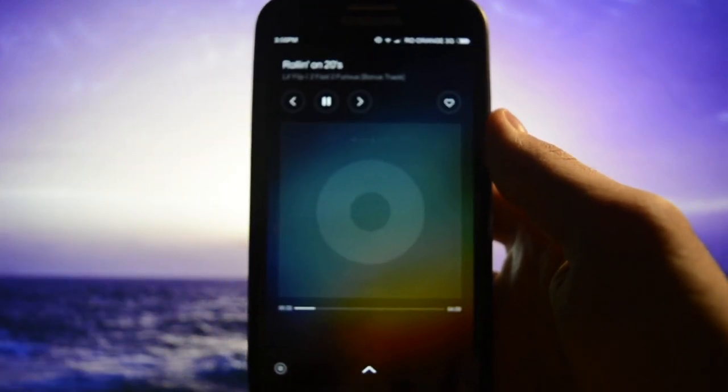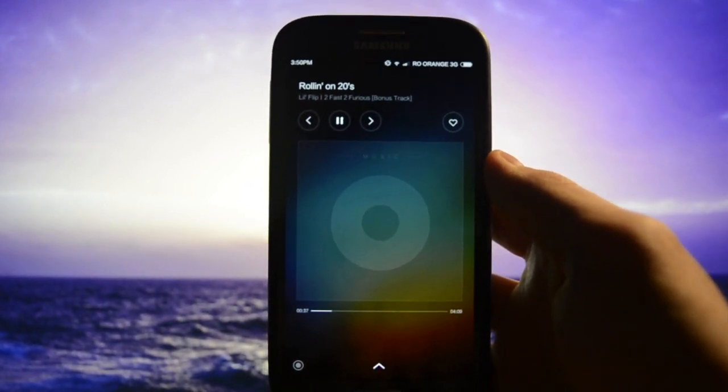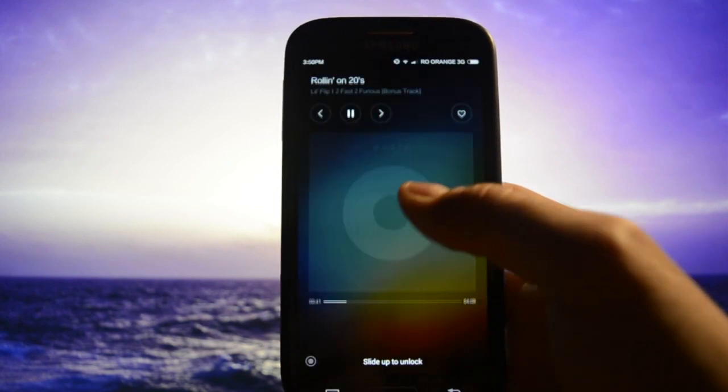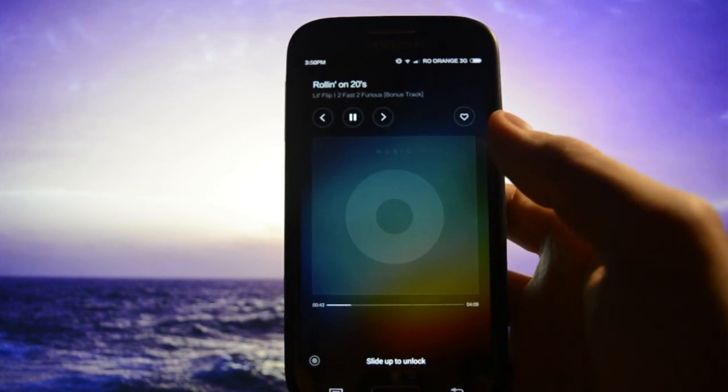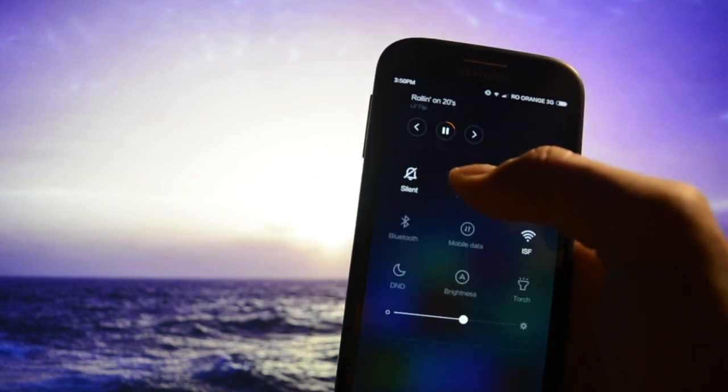Let's see if the lock screen also benefits from this — and yes it does. The lock screen also shows this kind of widget. This area should be the album art, but since there's no album art available, it won't be displayed.